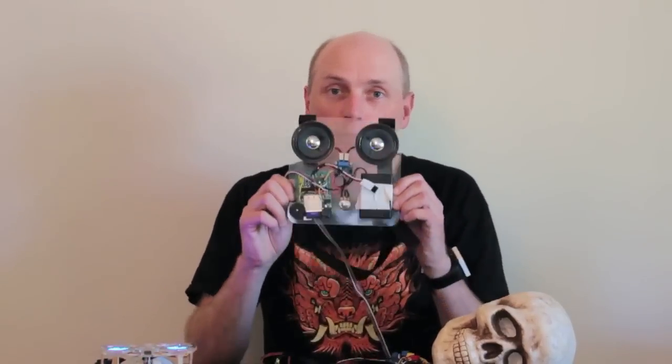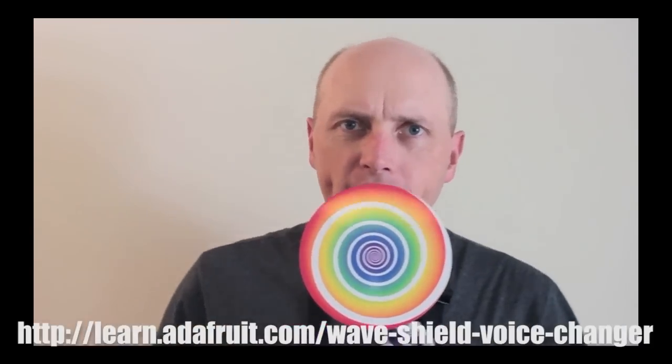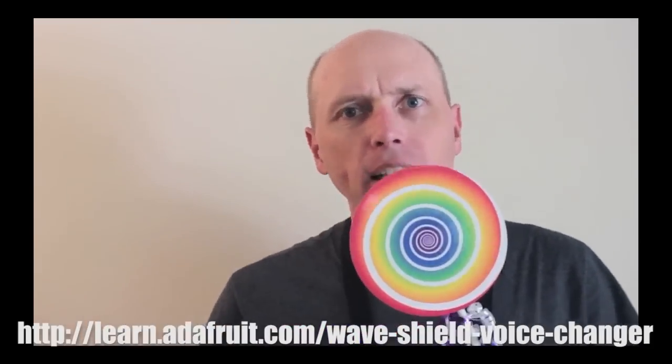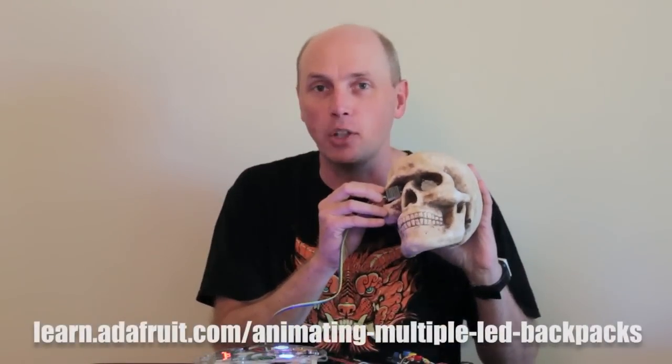This was a mash-up of a couple of tutorials from the preceding weeks. The first was a voice changer using the Adafruit wave shield. The second was an animation tutorial for our mini-LED matrices, fitting them inside various Halloween props.